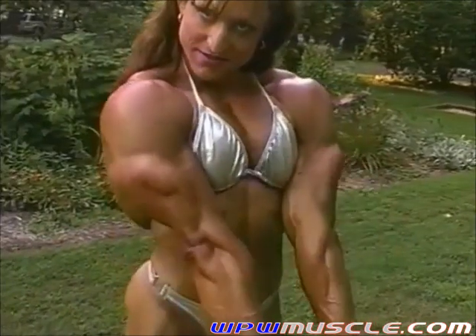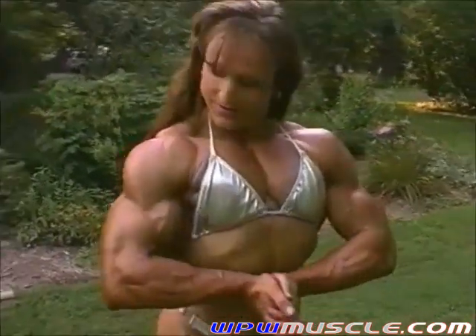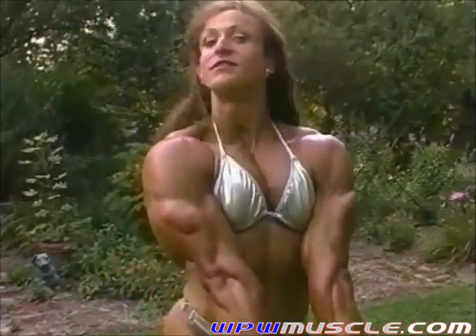A few more chest poses. Beautiful. Beautiful. Beautiful.